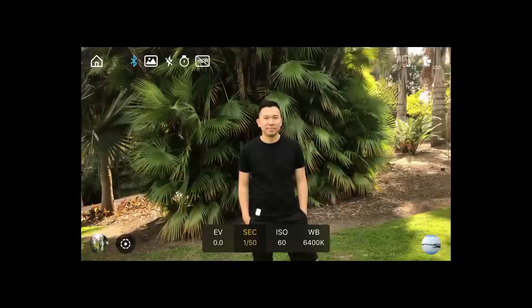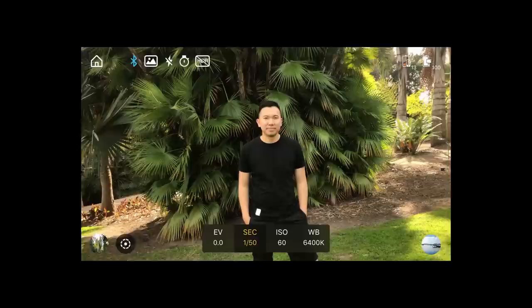The very last thing to talk about is object tracking, found in the bottom left corner. To enable it, tap the icon and draw a box over your subject, and as they move the Smooth 4 will automatically follow them.